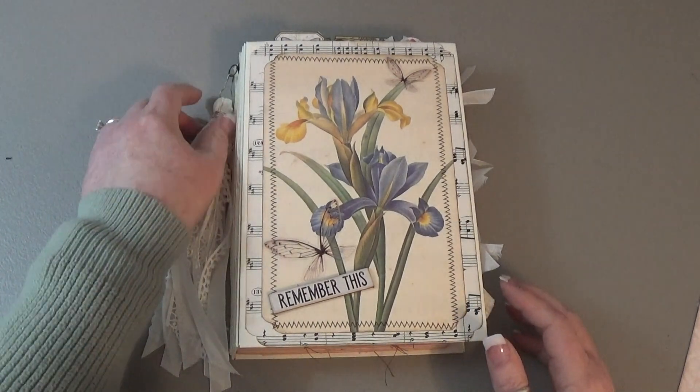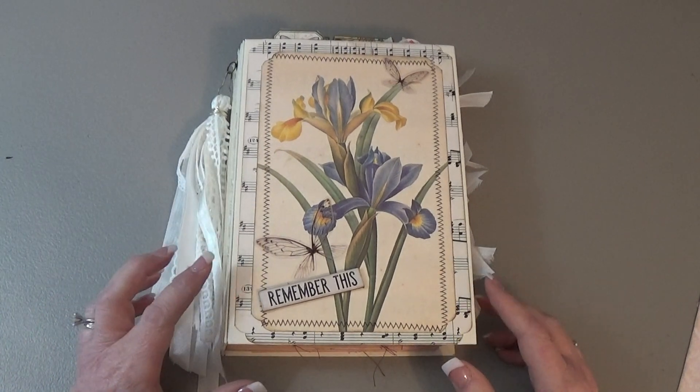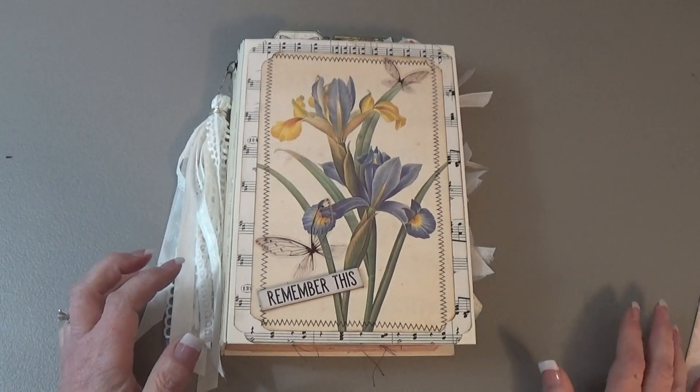Hi everyone. I have another journal to share with you today — this one that I just finished, but I think it's dry enough that I can do a flip-through.